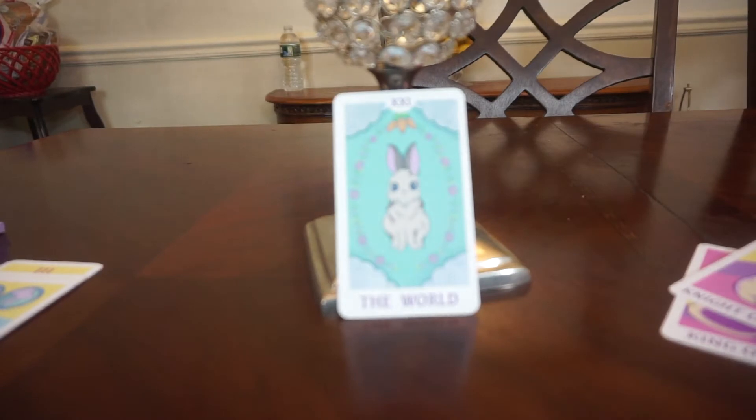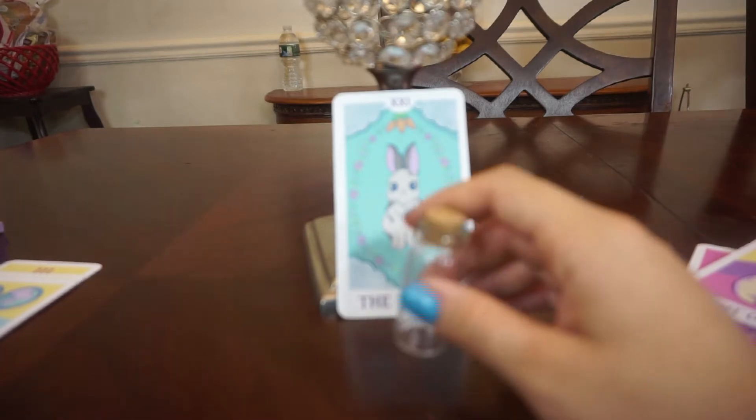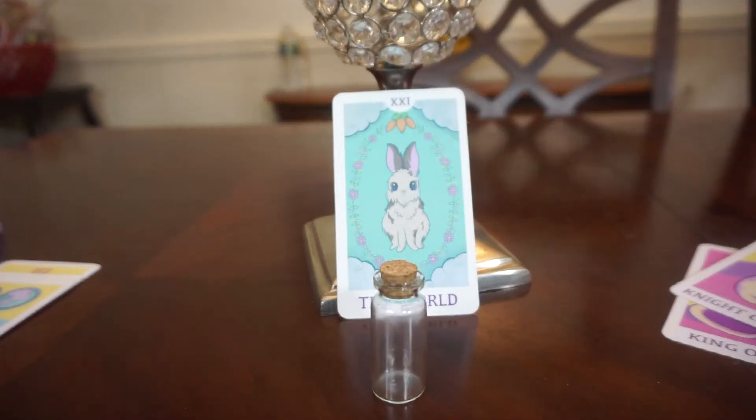Hi everybody, welcome to Cosmic Bunny. Today I want to make an offering for my altar, for my ancestors, for my guides. I've always been a little bit confused about offerings — normally I just offer a glass of water to my ancestors at my altar, but I've noticed people sometimes put different items. I get confused because eventually you do have to throw that food away, and usually you'll bury it or use the water to water your plants.